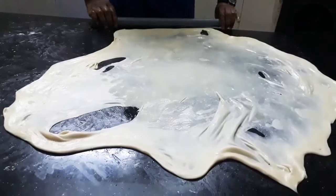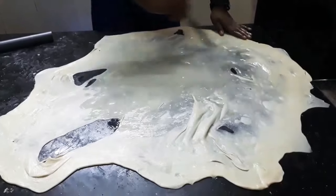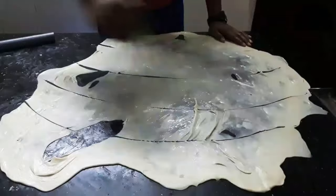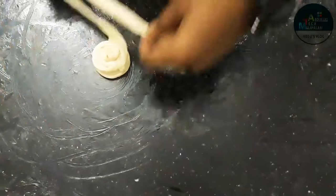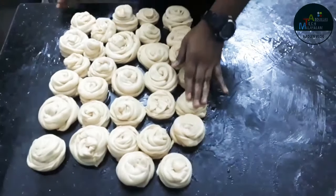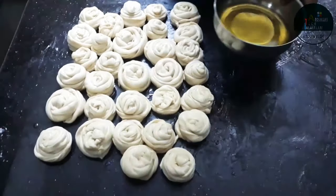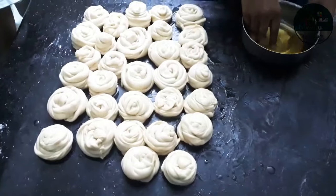Let's take a look at the bottom of the bowl. Let's take a piece of the bowl. I am going to make a roll for 30 minutes.